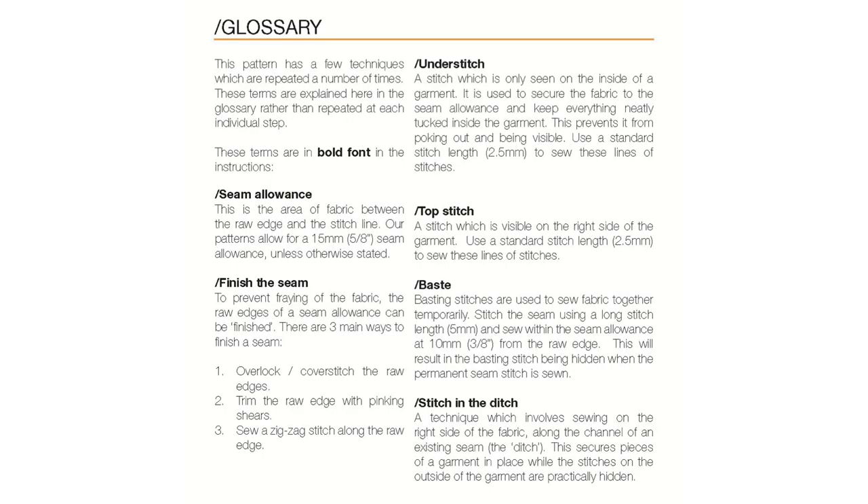The booklet has a glossary which talks you through some key terminology. Don't worry too much about that — I'll explain things as we do the sew-along. Now, choosing your pattern size is a critical aspect of getting the fit right, and that's one of the beauties of sewing your own clothes. It's worth noting this pattern has been drafted for someone who is five foot six, which is apparently the average height of a woman, so if you are significantly taller or shorter you may need to use the lengthen and shorten lines on the pattern.